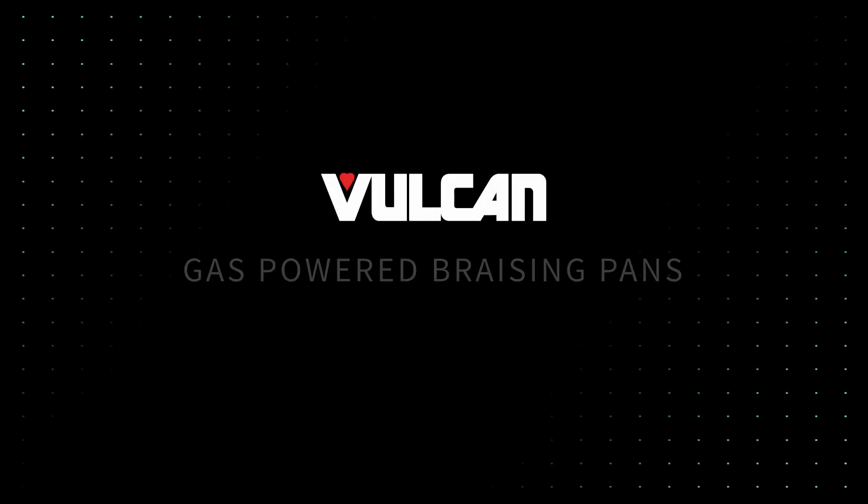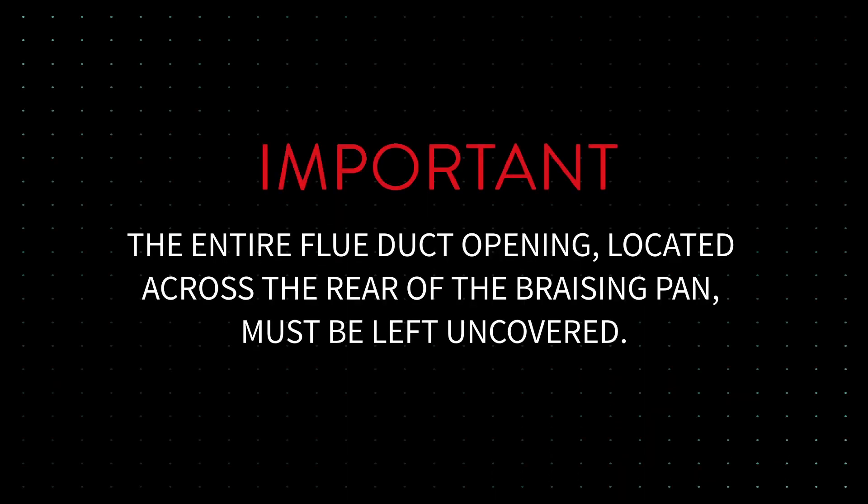Gas-powered brazing pans. The entire flue duct opening, located across the rear of the brazing pan, must be left uncovered.